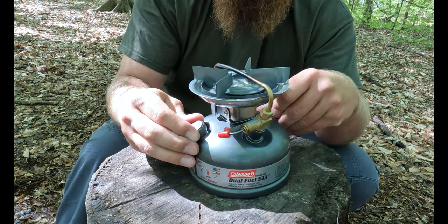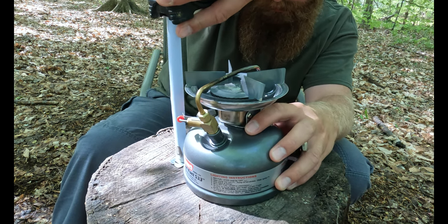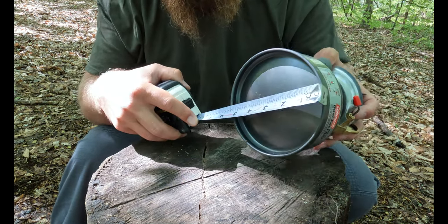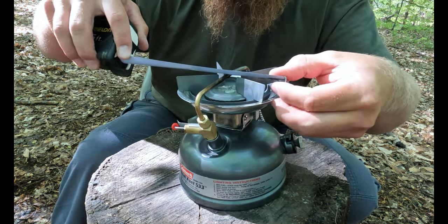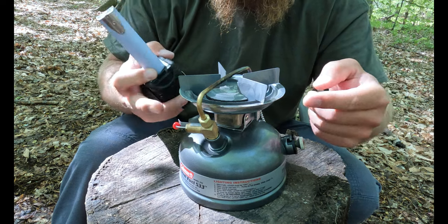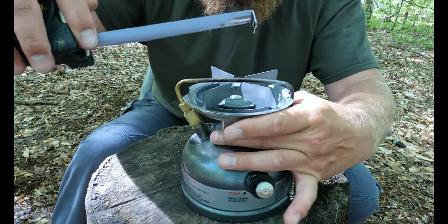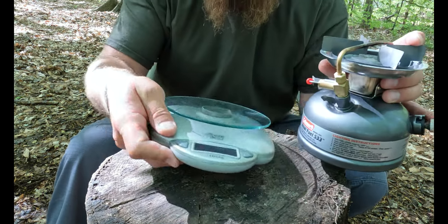Let's go ahead and put a tape measure on this. It's about six and three-quarters inches tall, the bottom is five and a quarter inches wide. The top part where your pan sits is about four and five-eighths inches wide on the outside, and where your pot directly touches is about four and a half inches — which is plenty big for a very large pot.